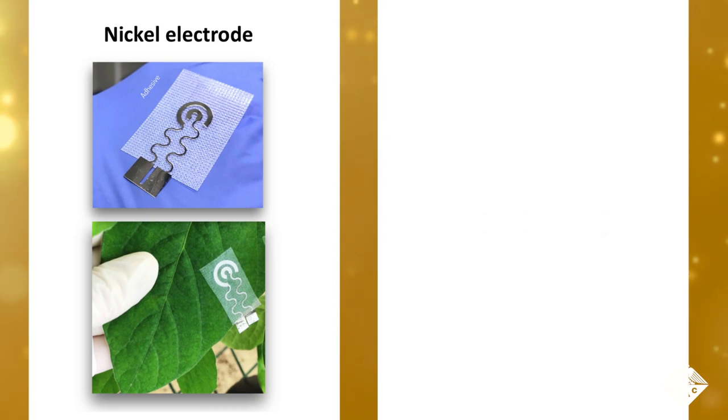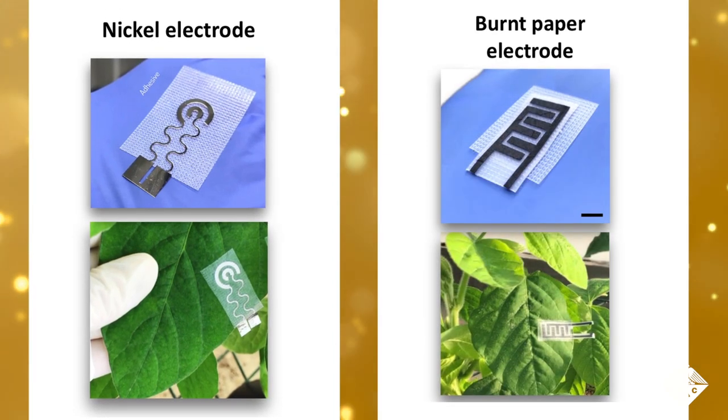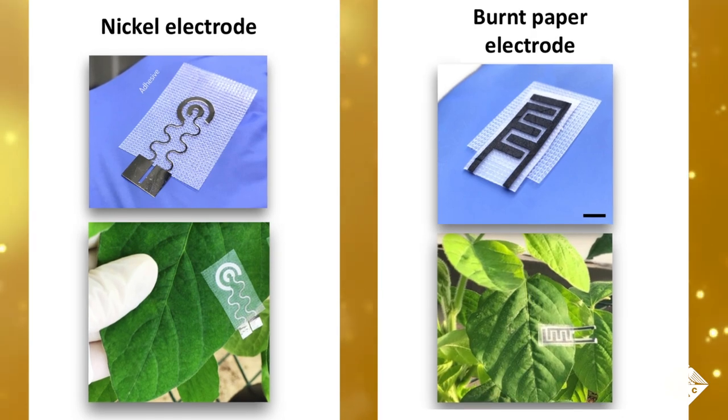The researchers created two types of electrodes: one made of nickel deposited in a narrow squiggly pattern, and the other cut from partially burnt paper that was coated with a waxy film.